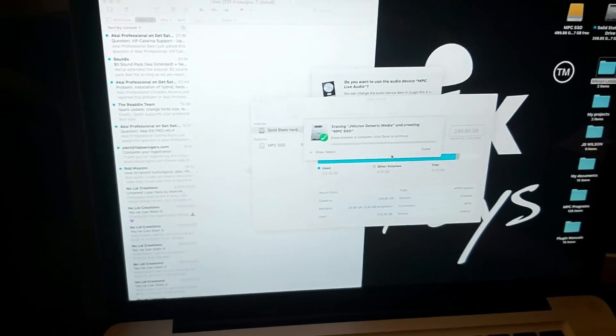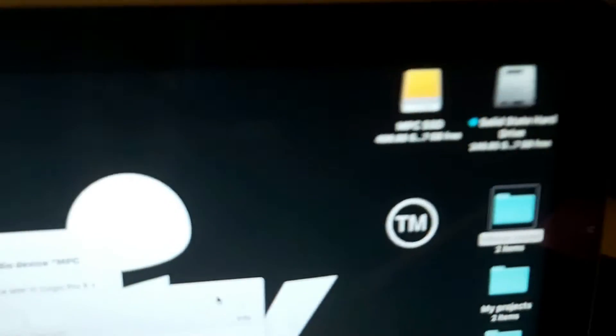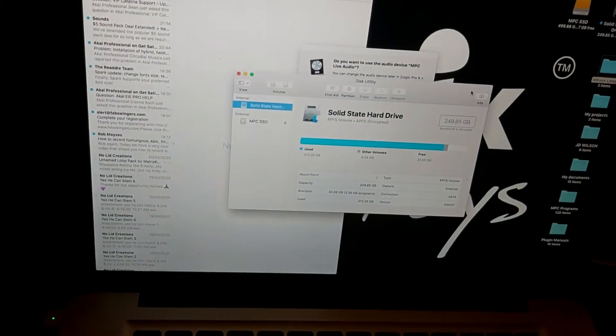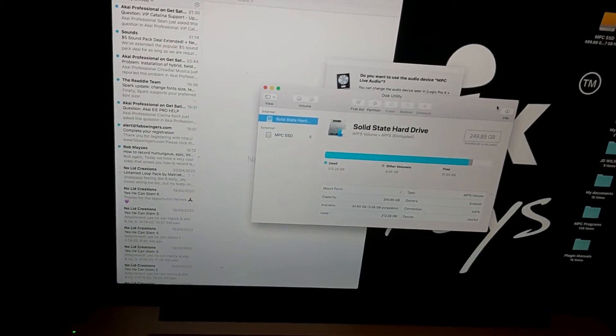It's complete. Done. As you can see, it's popped up right there in the corner. Now I'm going to see if it's readable on my MPC Live.